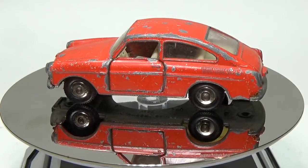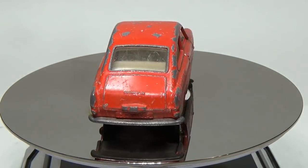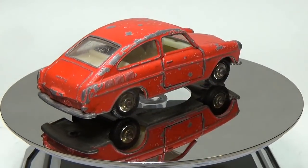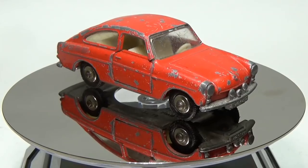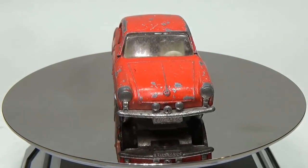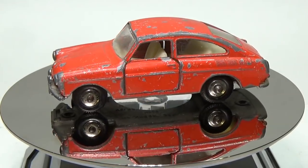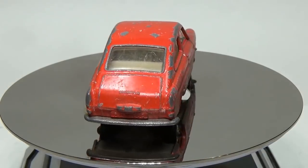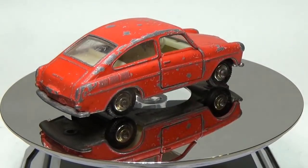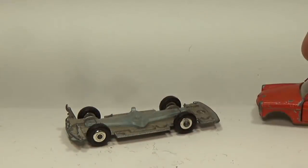Hello again everyone. Today I'll be doing a matchbox restoration. Here I have a Matchbox number 67 Volkswagen 1600 TL. It's in need of a little bit of help — it suffers from two broken pillars and a lot of paint chipping along with some oxidation. I think I picked this up for less than a dollar due to it being broken. On a positive note, it does still have all four of its rubber tires and each is still well attached to the rim.